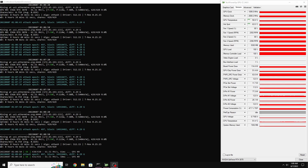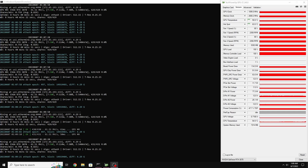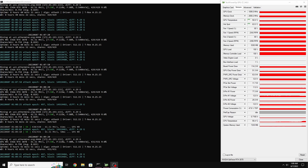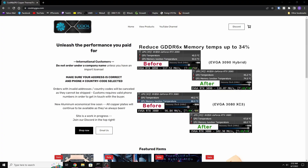Welcome back to the channel. In today's video we're going to be doing a copper plate mod on my EVGA RTX 3070 XC3 edition. I'm showing you the temperatures before — the GPU temperature is 50.8°C and the hotspot is 63.5°C. There is no memory temperature sensor, so we just have to base the results off of those two temperatures.